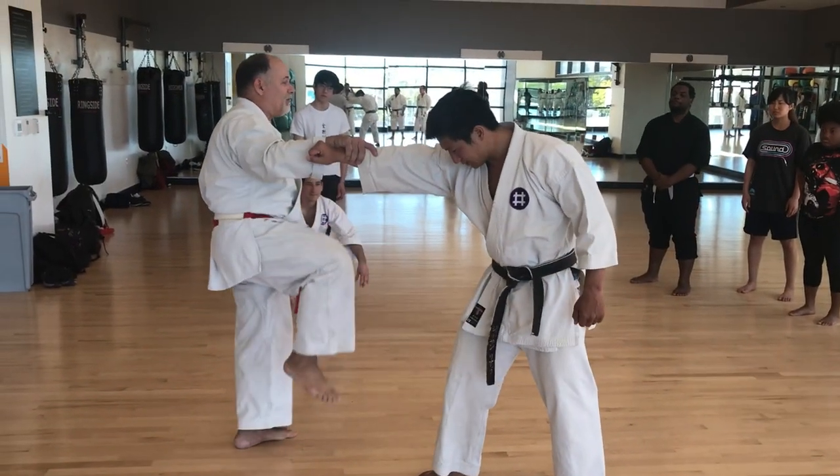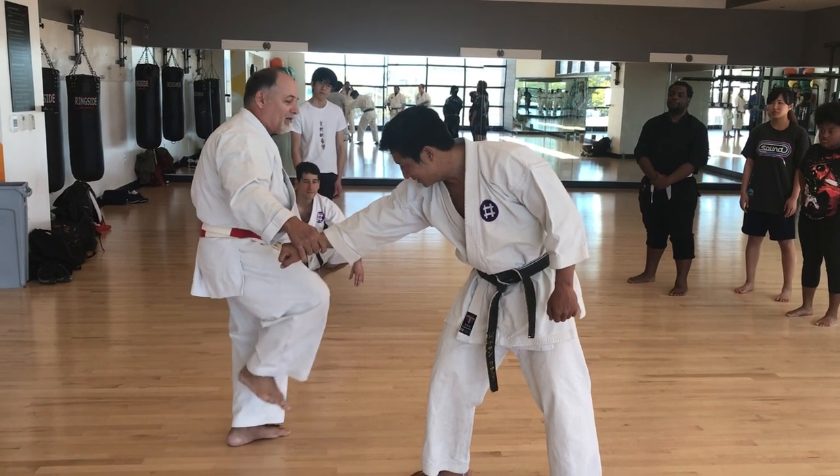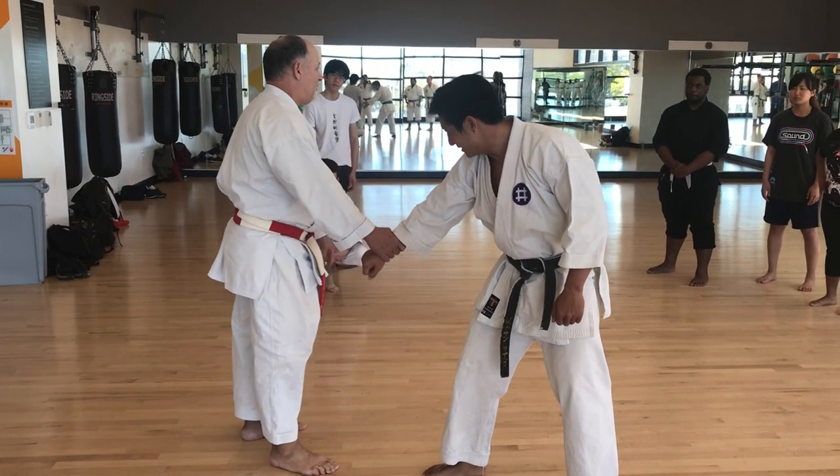You can certainly kick the floating rib, but the really good spot is up in the armpit. If I have him here, it's easy for me to get my toes up into the armpit. That can be a real damaging blow.